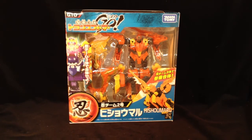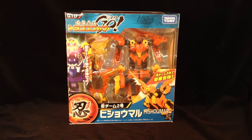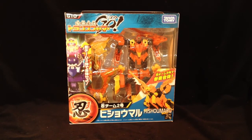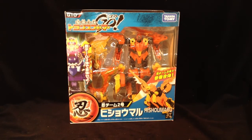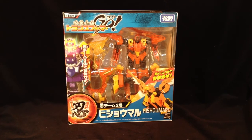Ladies and gentlemen, welcome to another Transformers review. Today I'm taking a look at G10 from the Transformers GO series by Takara Tomy. This is Hishimaru, which is basically a phoenix part of the ninja team.